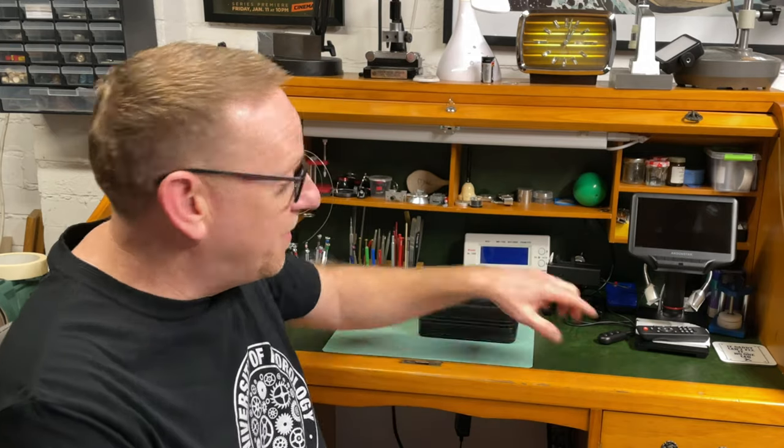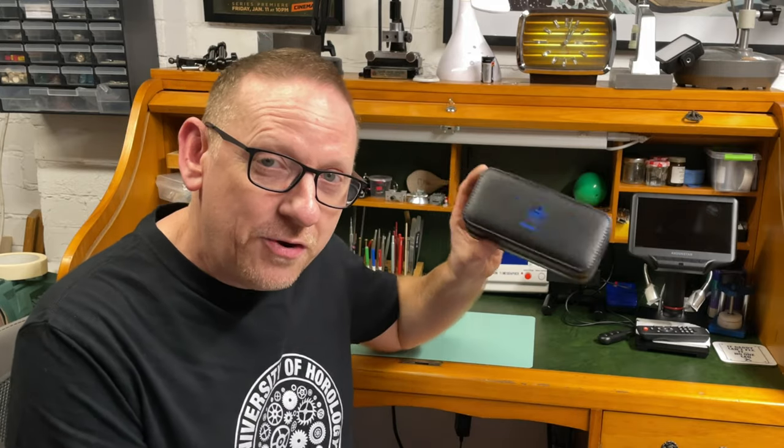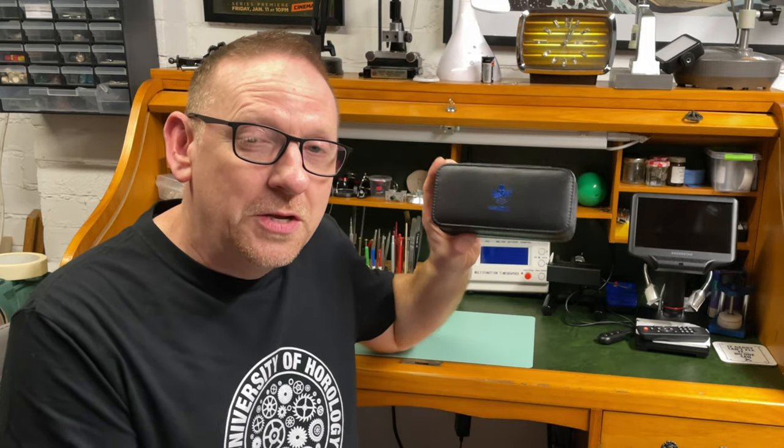I have not seen this watch in the flesh yet — it arrived today. I've got it still in the packet; I haven't opened it up. I've seen a render of it and I know what they've improved. So let's cut to the bench and have a closer look at this watch.